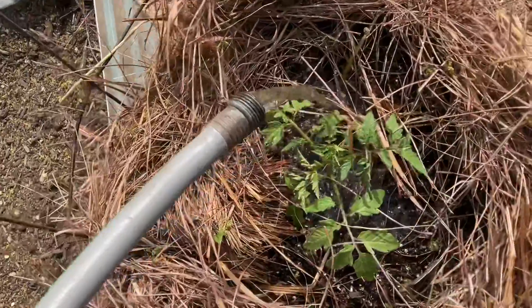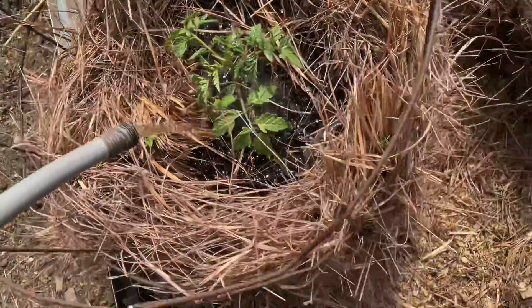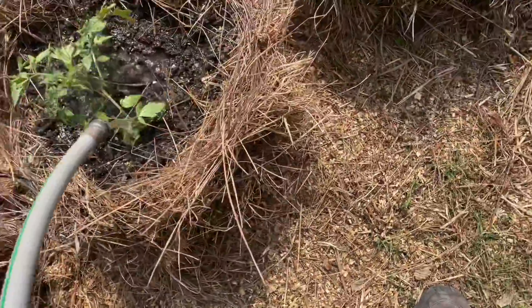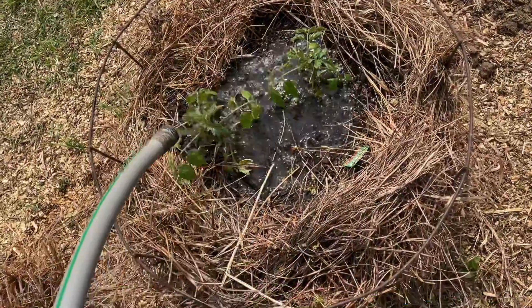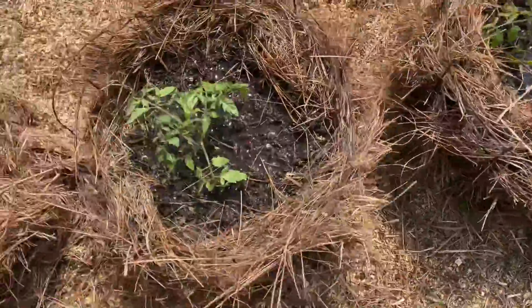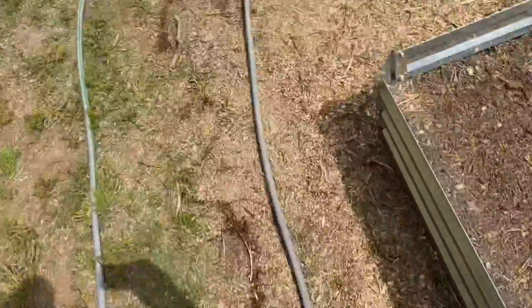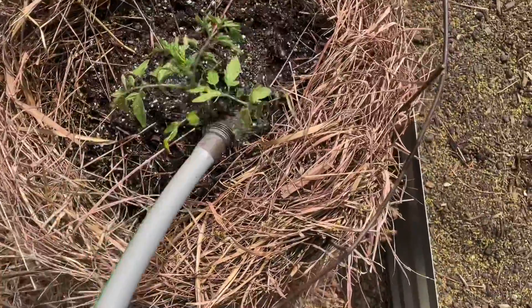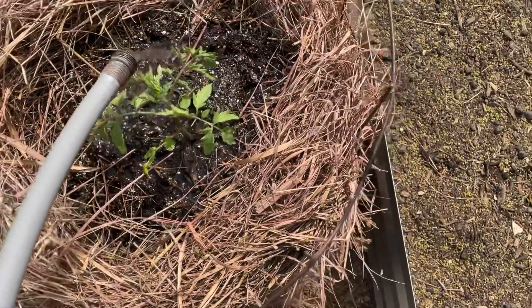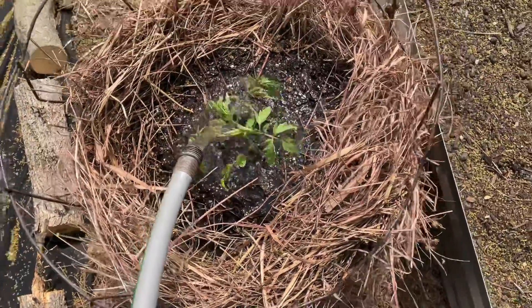Look at that. That's how it's coming out of the rain barrel. One more time over here on this one. Isn't that neat? It's almost like I've got decent water pressure coming out of the rain barrel. Pretty cool.